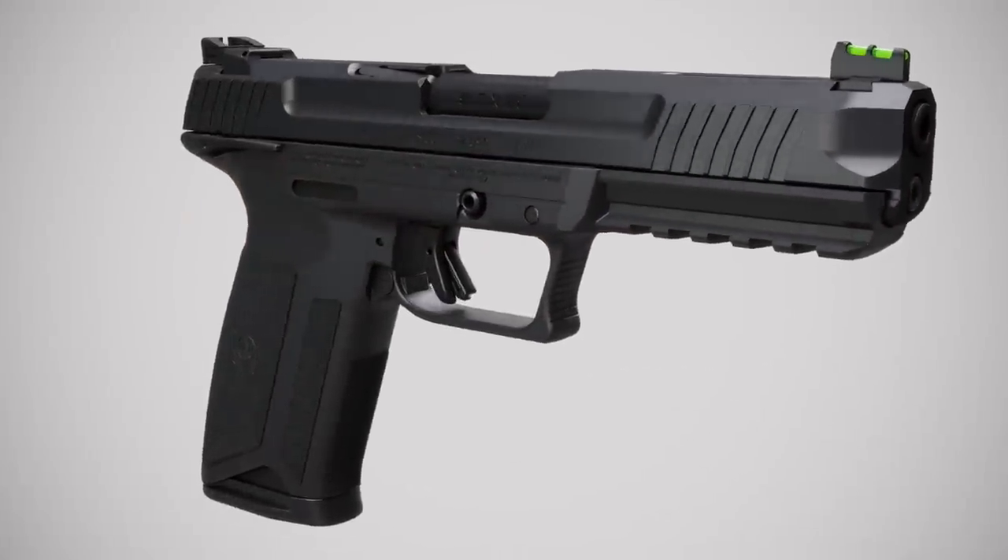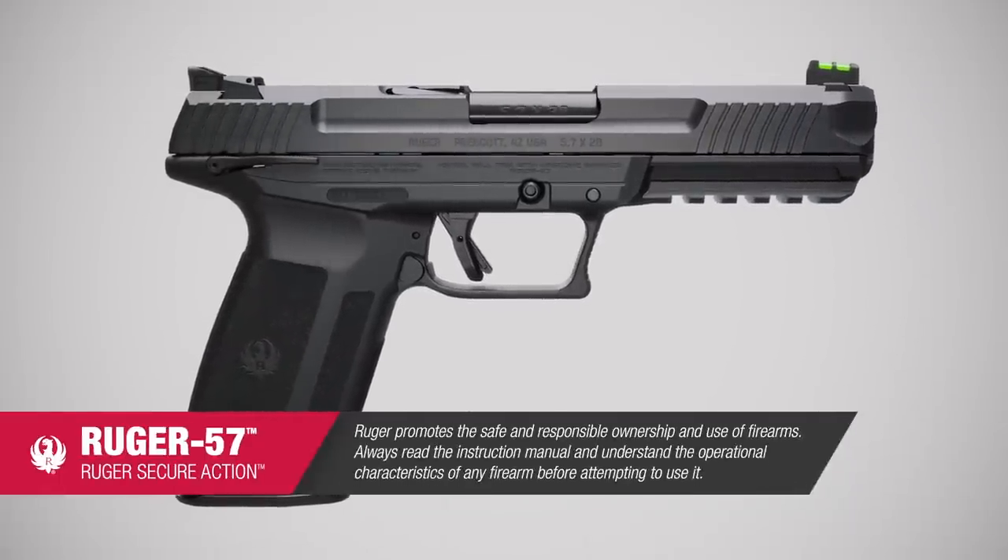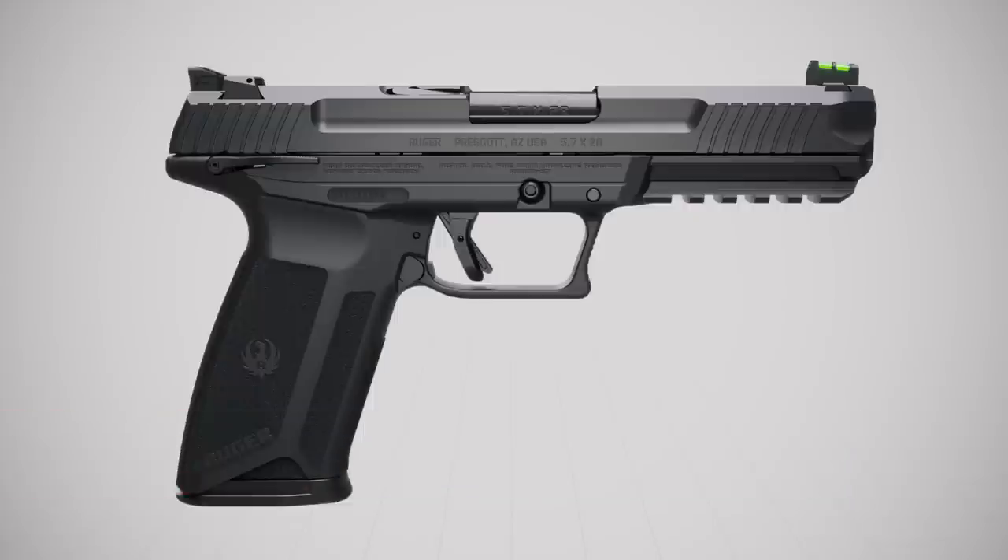This video explains the operation of the Ruger 5.7 pistol and describes the secure action fire control system, which is also incorporated into the Security 9 and LCP2 pistols.